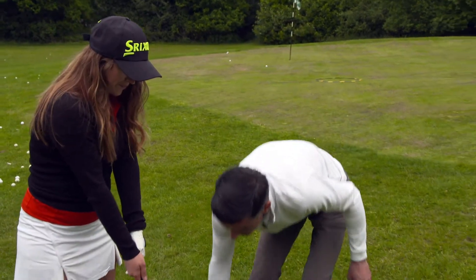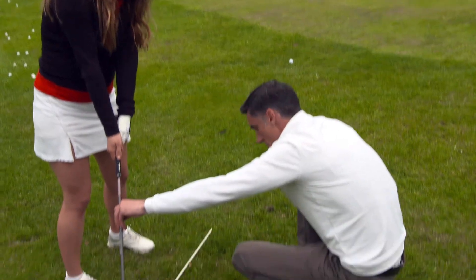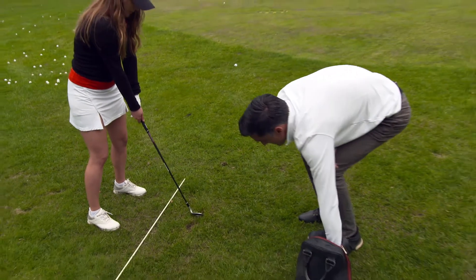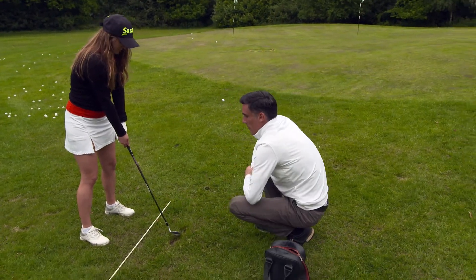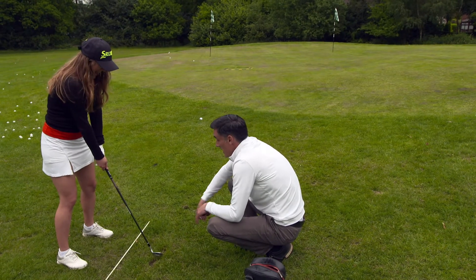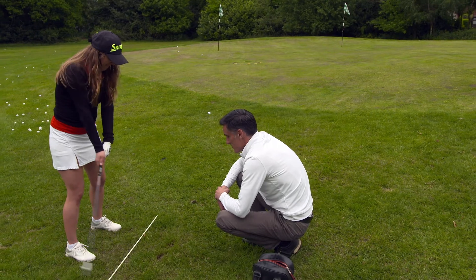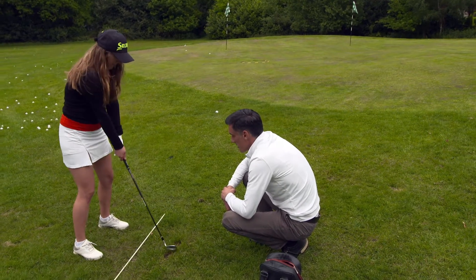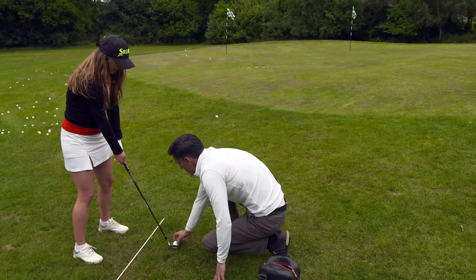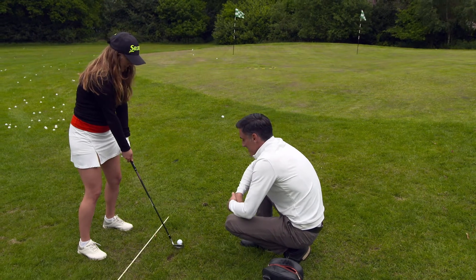We need to get those hands working a little bit better — open. Let's bump the sole on the floor and get that club open. Good, and deepen up in the grass. Lovely — I like that one. You can feel it as well, can't you? As soon as you do a good strike, you know.